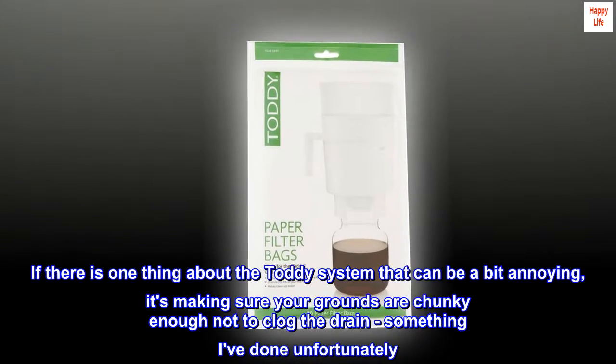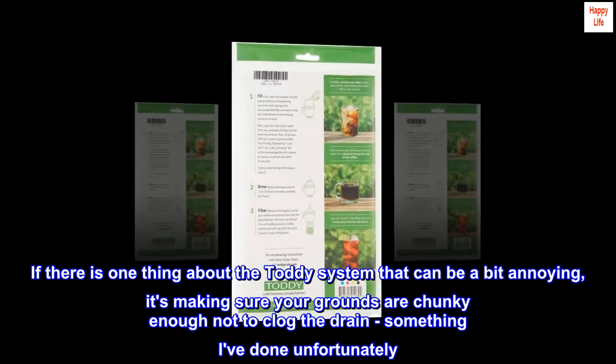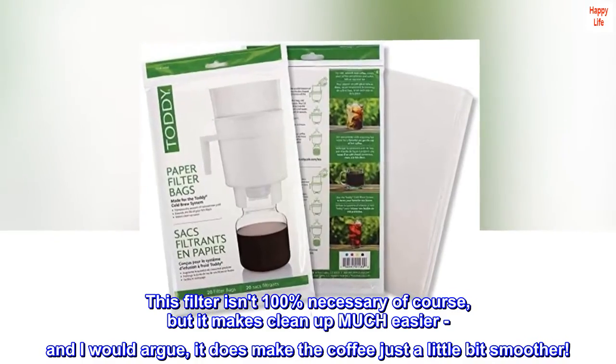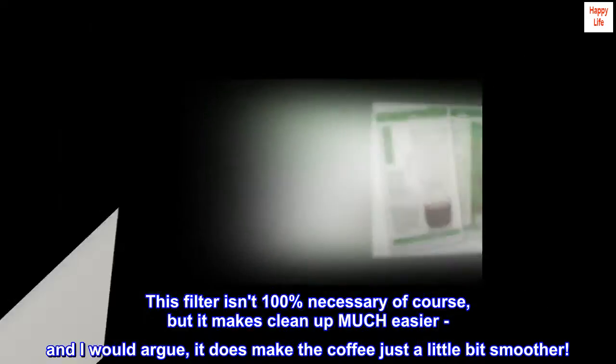If there is one thing about the Toddy system that can be a bit annoying, it's making sure your grounds are chunky enough not to clog the drain — something I've done unfortunately. This filter isn't 100% necessary of course, but it makes cleanup much easier, and I would argue it does make the coffee just a little bit smoother.